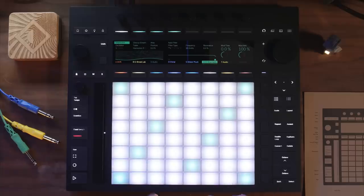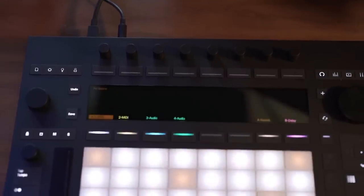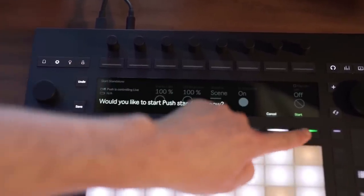Just like the previous pushes, Push 3 is, of course, an amazing controller for Ableton Live. But now with Push 3, it can run by itself without a computer attached to it. In standalone mode, it runs its own custom-designed operating system, allowing you to create music wherever you are.